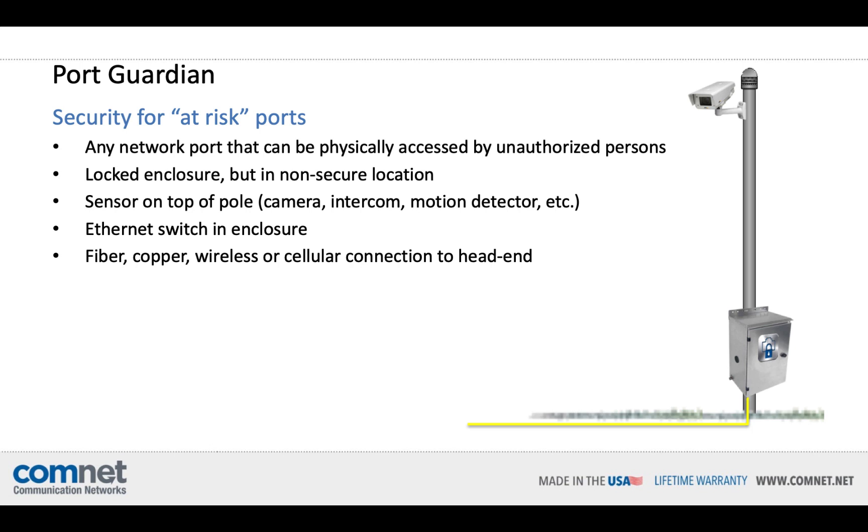PortGuardian is relevant for any at-risk ports — any network port that can be physically accessed by an unauthorized person. Let's take a look at a generic scenario. You have a locked enclosure, but it's not in a secure location. You have a sensor on top of a pole or close by the enclosure — it could be a camera, intercom, an emergency callbox, anything IP. That's connected to an Ethernet switch or media converter in that enclosure, and then you have a fiber, copper, wireless, or even cellular connection back to the head end.